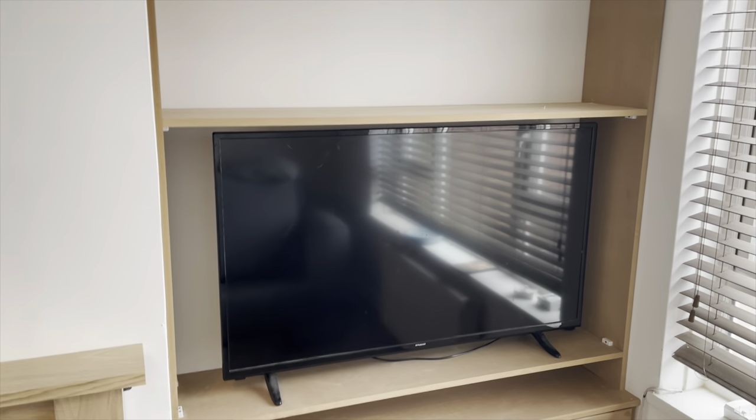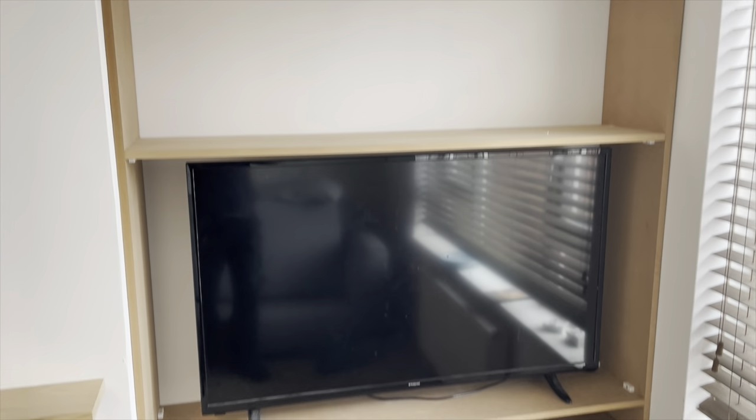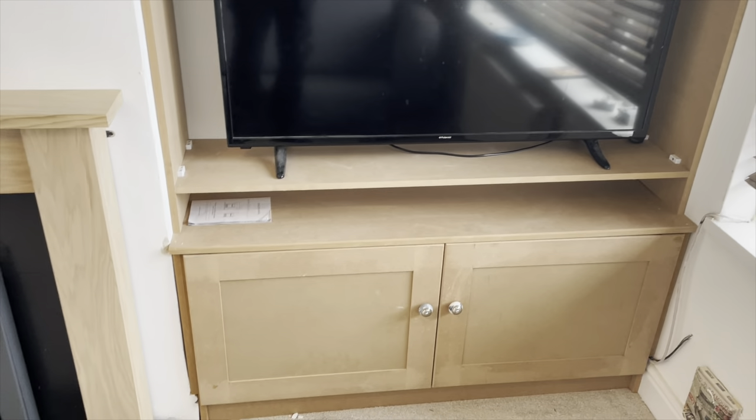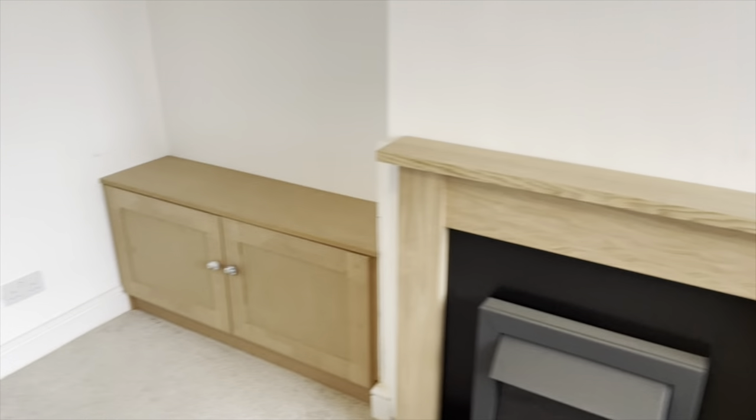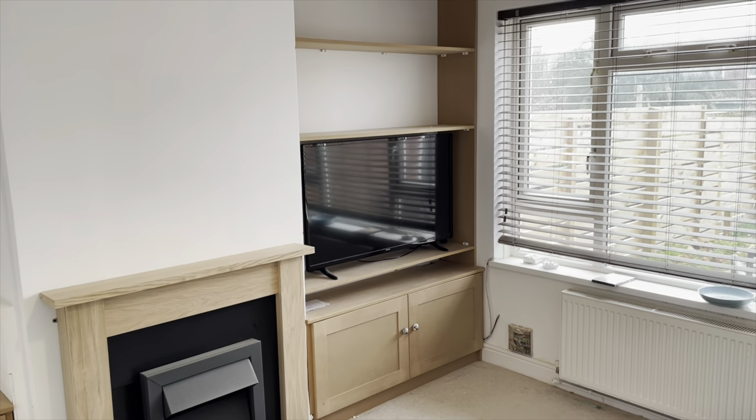And there we have the finished TV unit — TV in, not plugged in. It's got to be painted white, which the customer is going to do herself. Looking all right — and across there looking nice. Nice job.